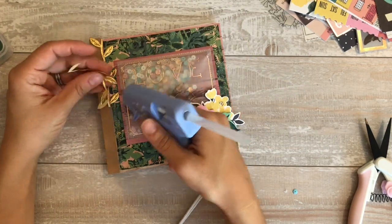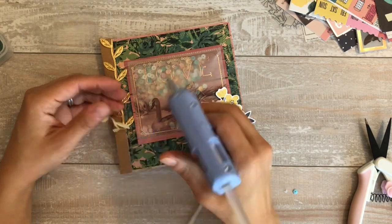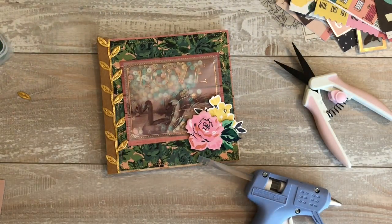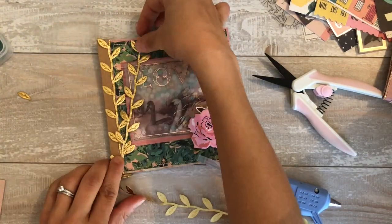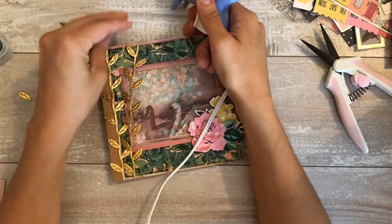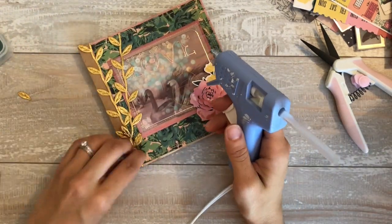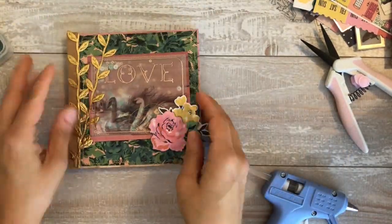I hot glued this down one by one. I wasn't sure if it was going to hold, so I just wanted to make sure I put a little bit on each one. That last little leaf I cut off and I actually ended up using it. It just kind of stayed floating around on the table and I ended up using it later on in the book. I thought it needed one more little viney gold thingy mabobber, so I put another row on. Later in the video, I will have it posted on my Instagram eventually after Miss Evely receives it.